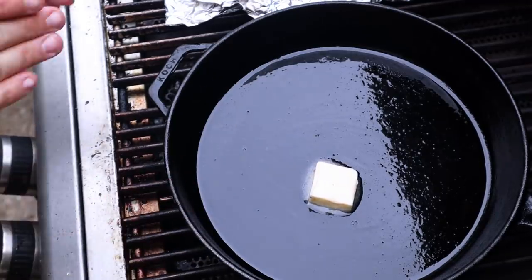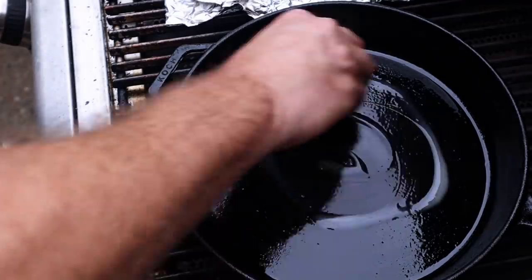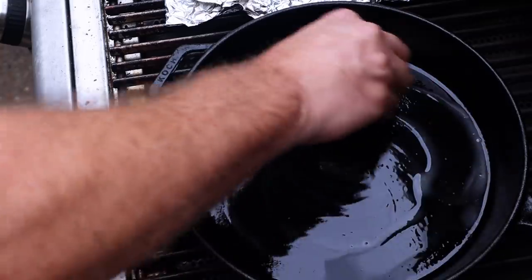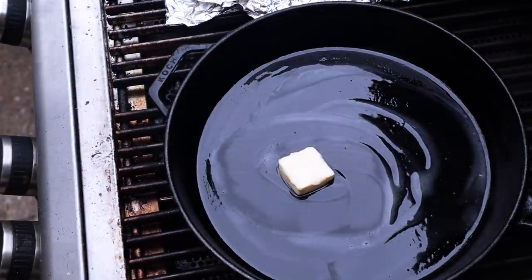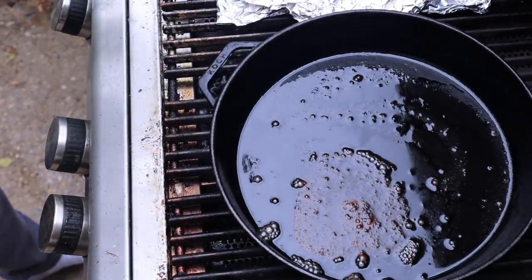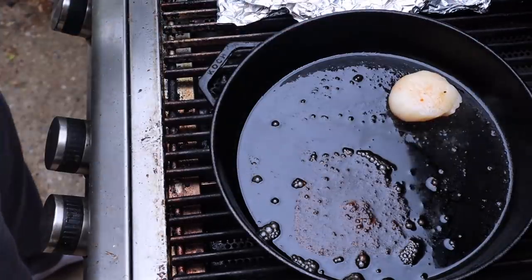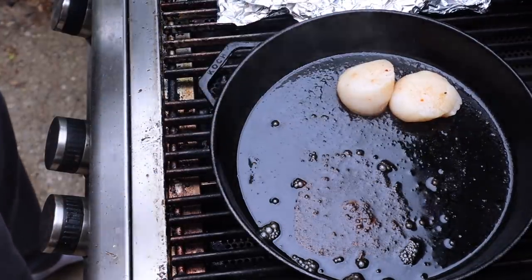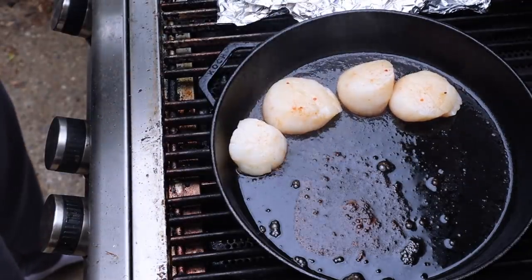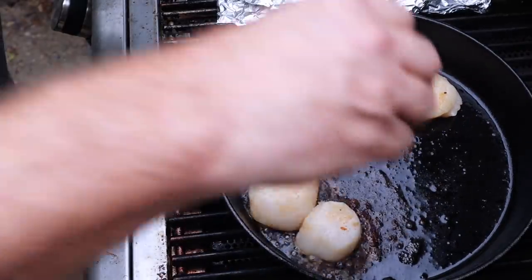Basically I like to cover my cast iron in a little avocado oil — just a light covering — and then above that I'm obviously doing a little bit of butter. Butter makes everything better, including scallops. Let that get heated up and then we'll get these scallops on there. My cast iron is up to temp; I'll want to get mine around 400 degrees. Basically we want to go 3 to 4 minutes per side on these scallops. Any longer than that, they're going to tend to get tough and not be as edible.